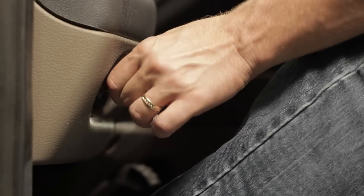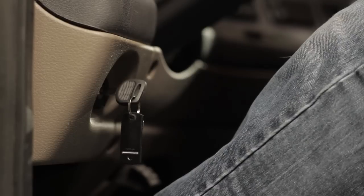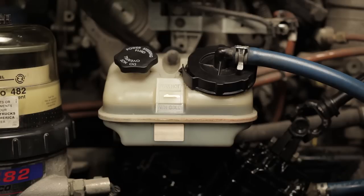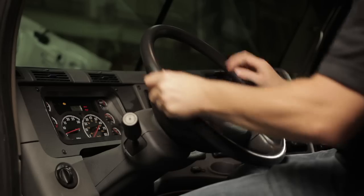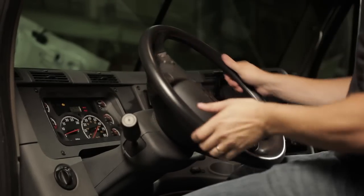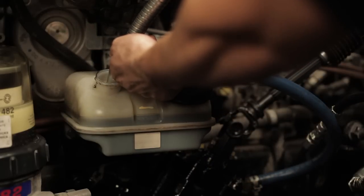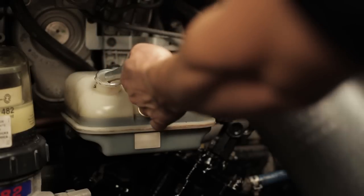Next, start the engine and let it idle for two minutes without steering. Turn off the ignition and recheck the fluid level; refill if necessary. Start the engine again and steer the vehicle full left to full right three to four times. Turn off the ignition and recheck the fluid level. Refill if necessary, then return the vehicle to service.